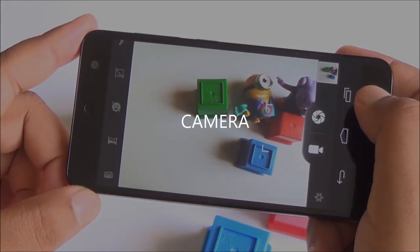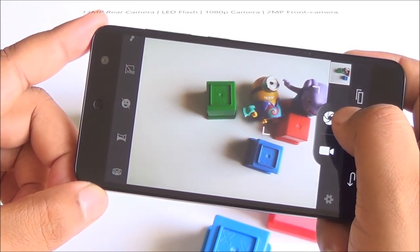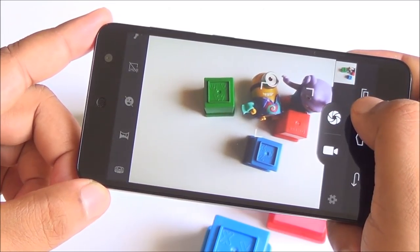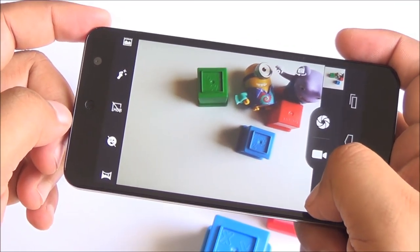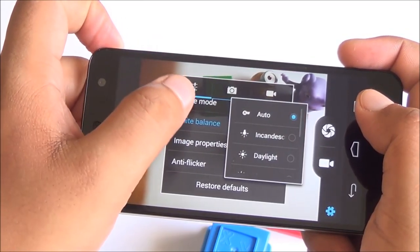Coming to the camera, you have a 13 megapixel rear camera which takes quite a long time to focus, so you have to be patient while capturing images. Shutter speeds however are actually pretty good. You have a beauty mode, HDR mode, smile shutter, quite a lot of scene modes as well.